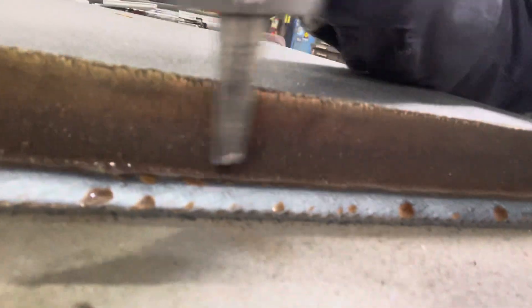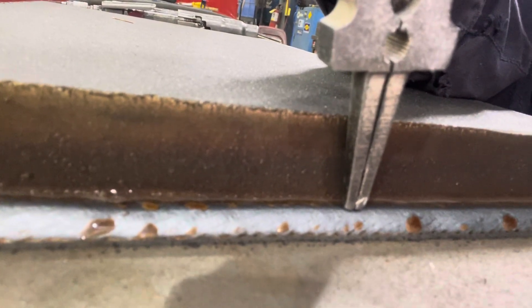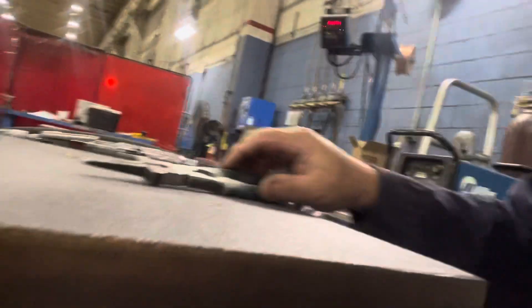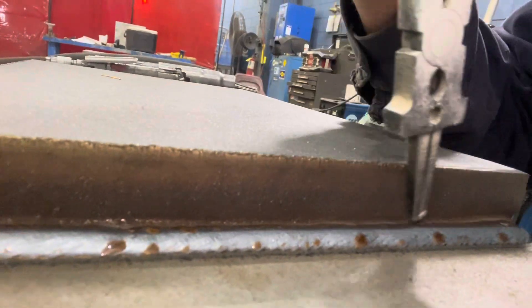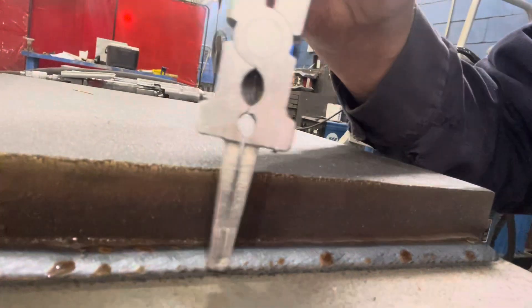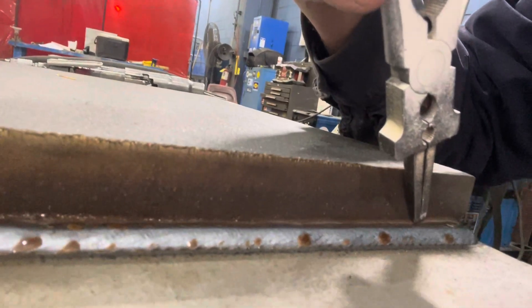We're going to go halfway up this and halfway up the top, and that'll give us our 3/8. You don't want to go too far or you could have a risk of overlap. So we're going right in that corner. But once again, we've got to run the needle scaler right in that corner and get all that brown glass — all that silicon — out of there. We're not going to go on the bottom part since that's finished; just up here where the next bead goes.